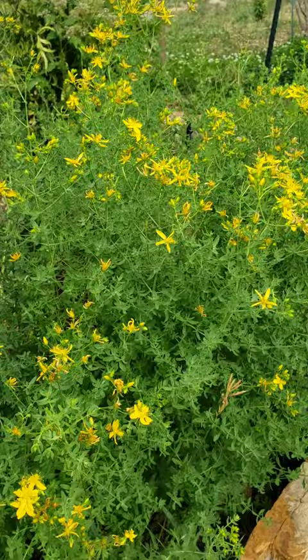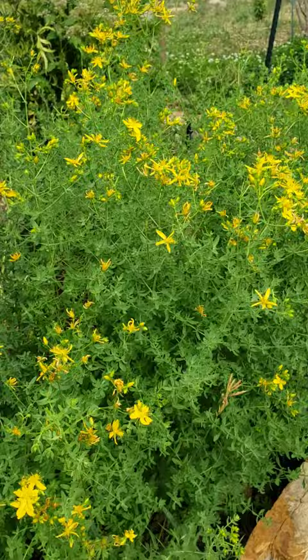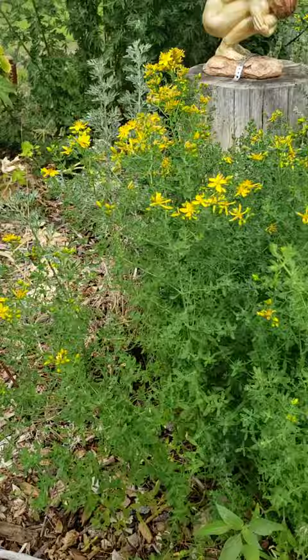The bees are most active in the morning, so it's easier to pull blooms later — see the bees there? It's easier to pull them when you're not fighting bees.